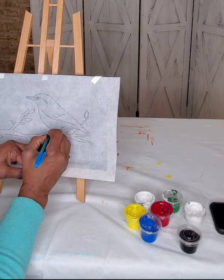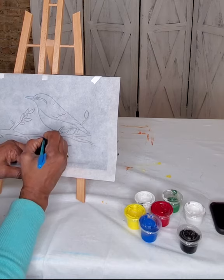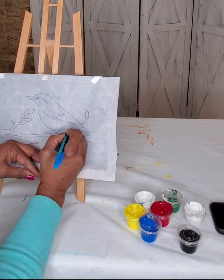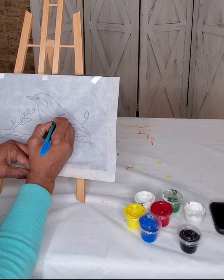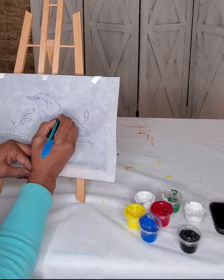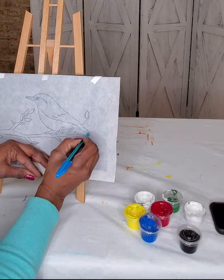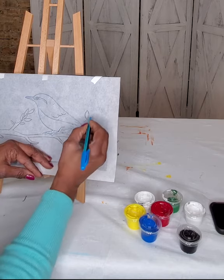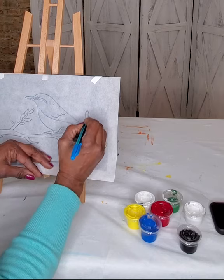I'll be using my reference more to do the finished painting. We're going to do some feather lines here and here. It doesn't look like I got that line so I'm going back to grab this little leaf right here.